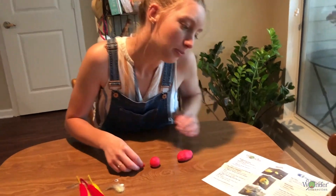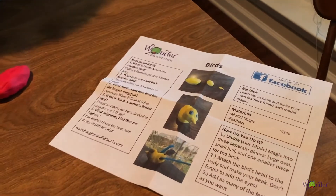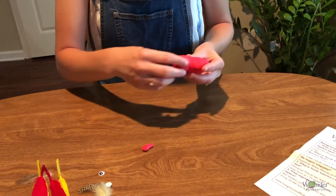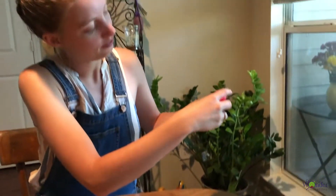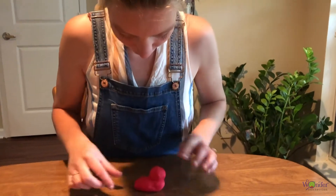Okay, so step two says attach the bird's head to the body. Kind of looks like a duck right now. This is the start of our bird.